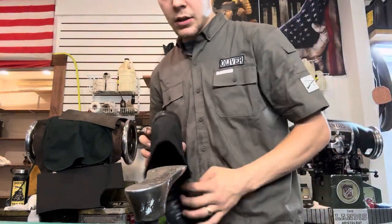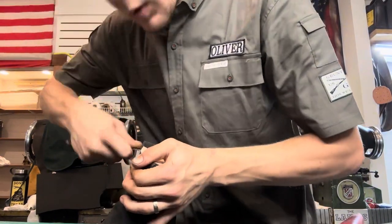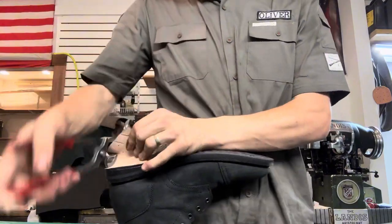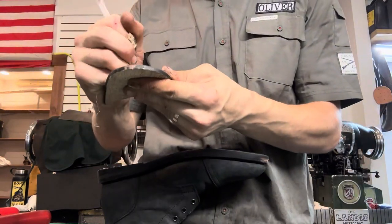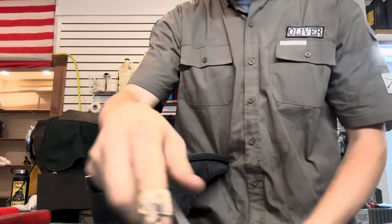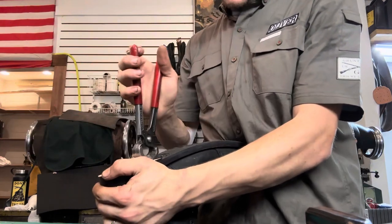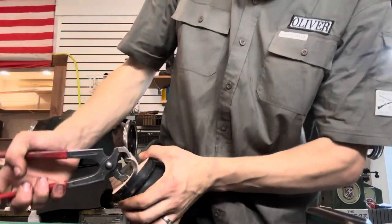Next we're going to start taking off the leather heel block, which with Thursday boots is always a pain in the butt because they do such a dang good job gluing them down. The easiest way for me is just to peel it up layer by layer, and then I like to make sure I label each piece. Typically with other brands, these heel blocks come right up without an issue, but I've tried multiple times to get this whole block up with multiple Thursday boots and it is just glued down solid.